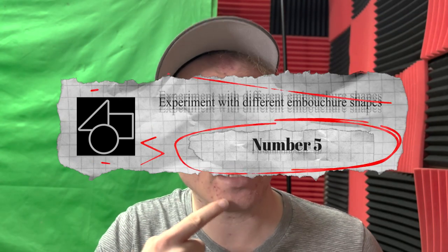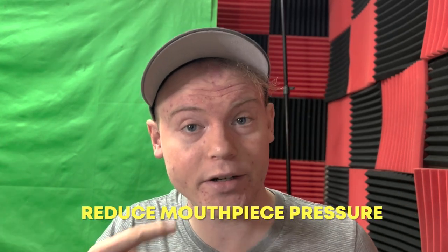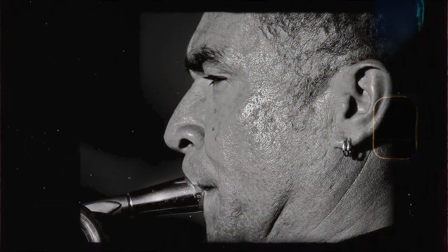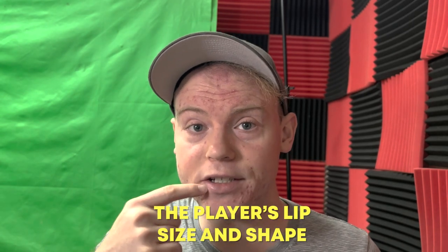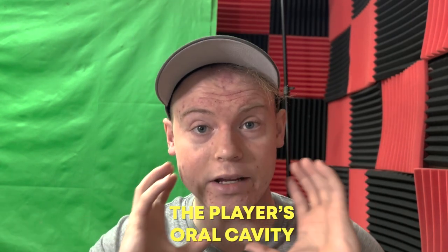Number five: experiment with different embouchure shapes. Experimenting with embouchure is an important aspect of trumpet playing because it can help reduce mouthpiece pressure. The embouchure is the way that trumpet players shape their lips and mouth to produce a sound on the trumpet. A proper embouchure can help the player produce a clear and focused sound with less effort and less mouthpiece pressure. There are many factors that can affect the embouchure, including the size and shape of the mouthpiece, the player's lip size and shape, and the player's oral cavity. By experimenting with different embouchure techniques, a player can find the one that works best for them and helps them produce a sound with minimal mouthpiece pressure.